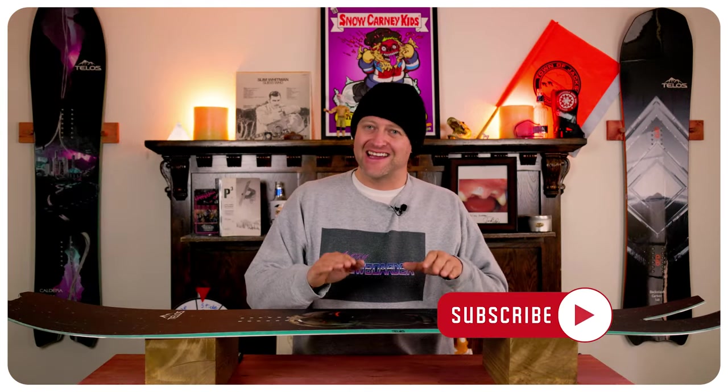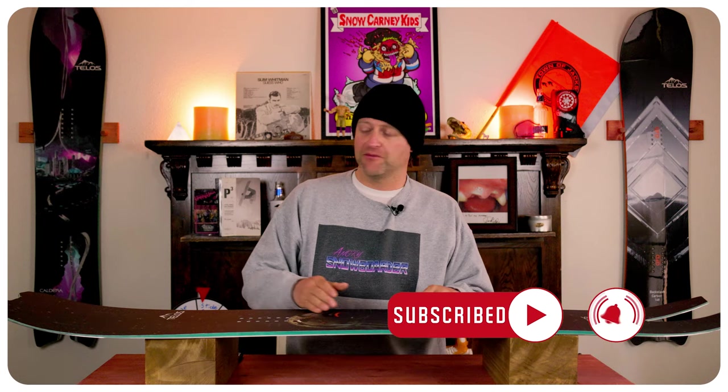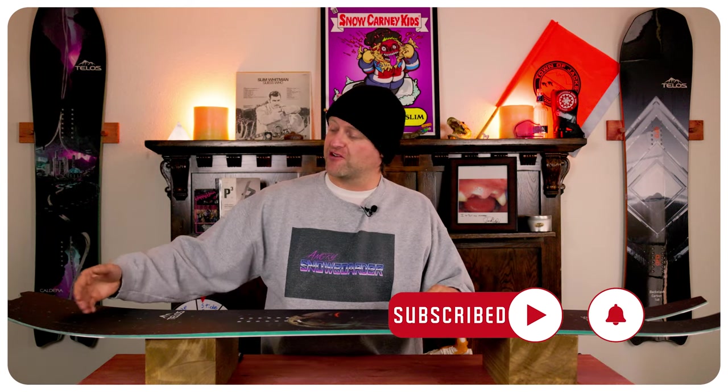The overall flex of this board is ever so slightly past the middle of the road. You do have a directional flex, which means a softer nose that stiffens up through the insert pack and then gets just a hair softer in the tail — still stiffer than the nose. The torsional flex is abundant but not overwhelming. This is a lively board, so you do get some chatter in the nose that resonates back underfoot.